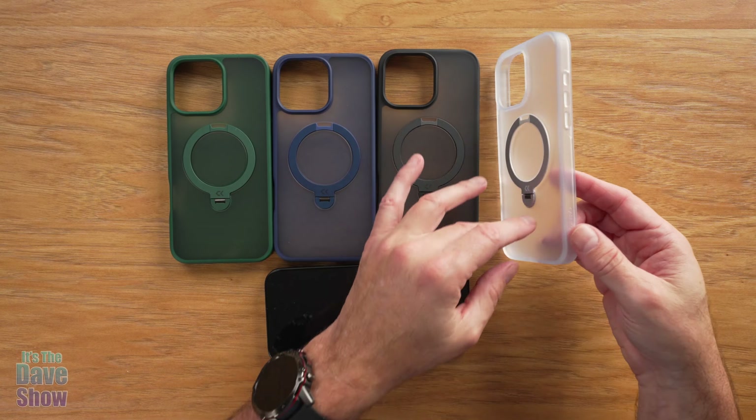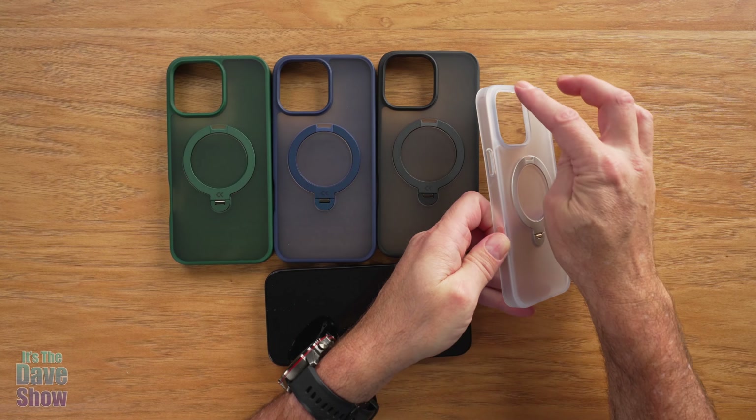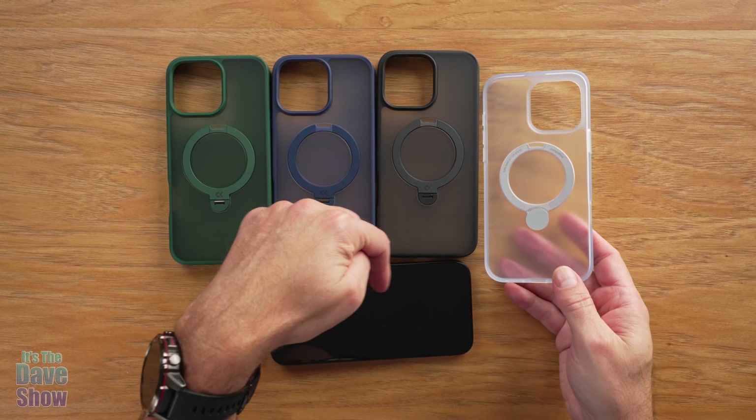These cases have all the basic bells and whistles — all the places for your buttons, holes for your plug-ins, and everything like that. It also has a ridge around the top part for your cameras and around your phone, which I'll show you in just a minute.